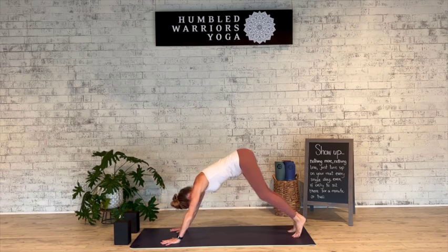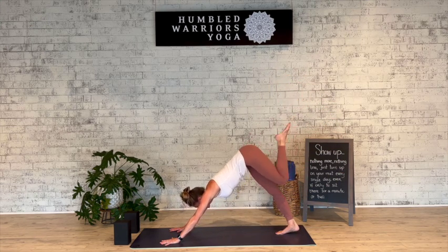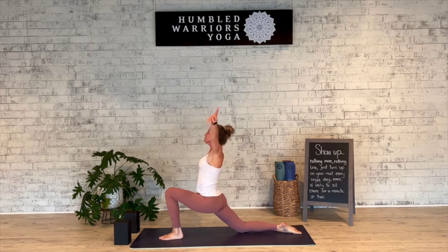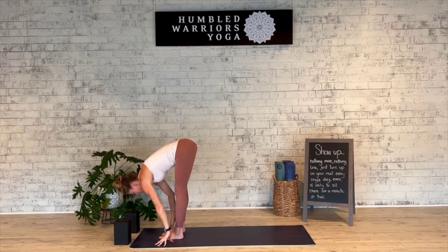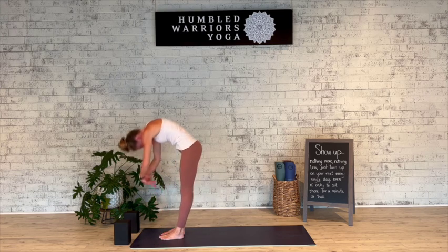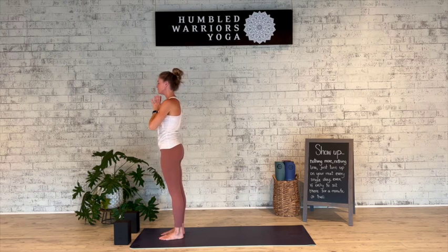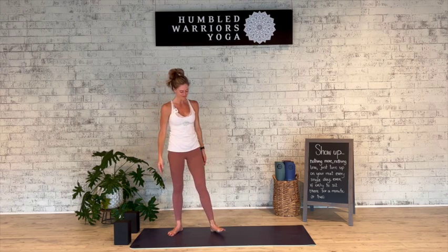Downward facing dog. Lift the left leg high. Gazing in between the hands, step the foot there — exhale, last time, low lunge, inhale, and exhale. Inhale. Exhale, forward fold, top of the mat. Inhale halfway lift and lengthen. Exhale fold. Inhale all the way up. Exhale, hands to the heart. Exhale, Tadasana. Thank you so much.